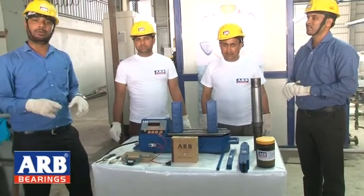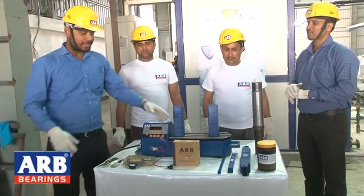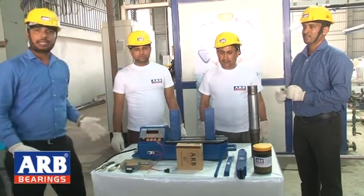What we have done is made an induction heater for mounting. This induction heater will cover a range from 20mm to 4500mm. We have also generated a video demonstrating the procedure.